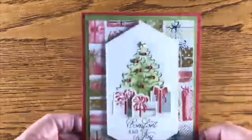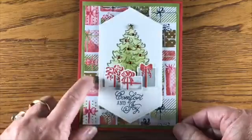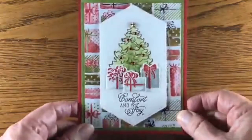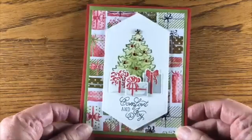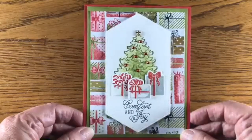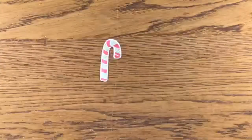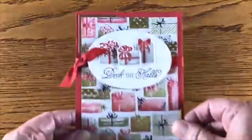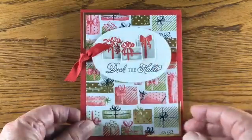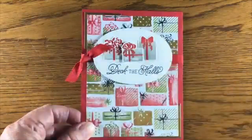For the next card I used the foil package paper — some of the packages are done in foil. I stamped the packages in smoky gray; I had seen another demonstrator do that online and really liked the contrast. Added the little star and again some rhinestones. The next card uses the larger oval from the stitch shapes dies, stamped 'Deck the Halls' — again in smoky gray — and the ribbons are Real Red.